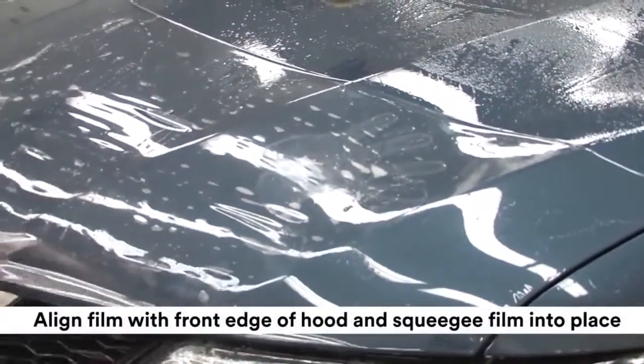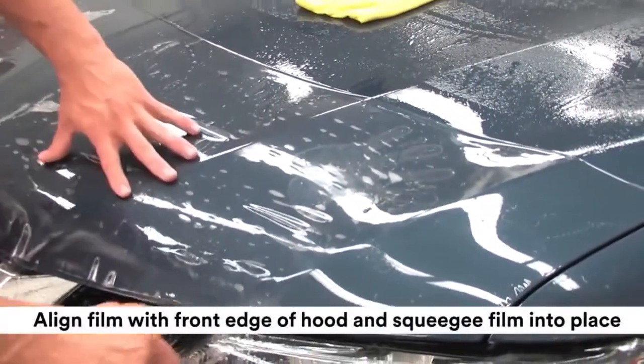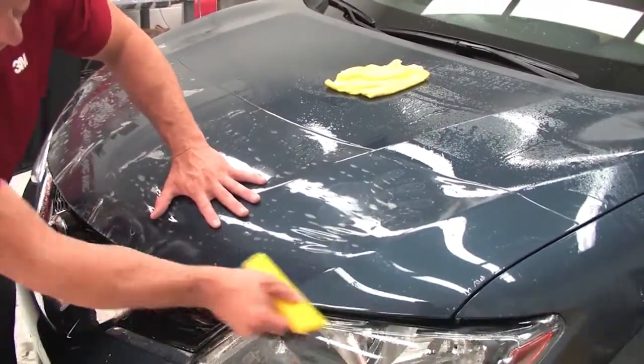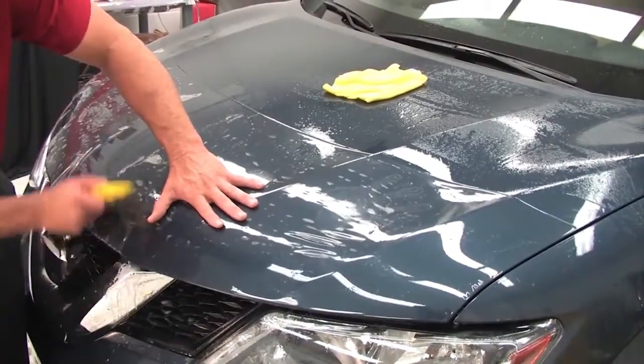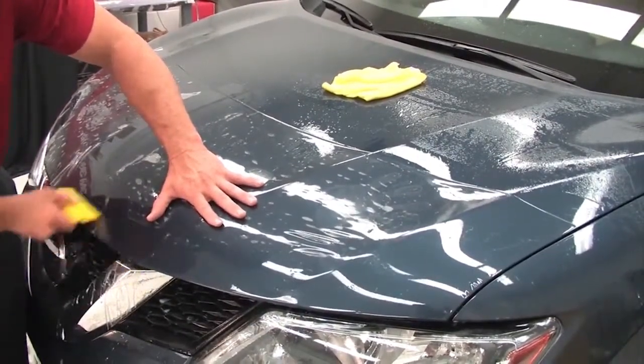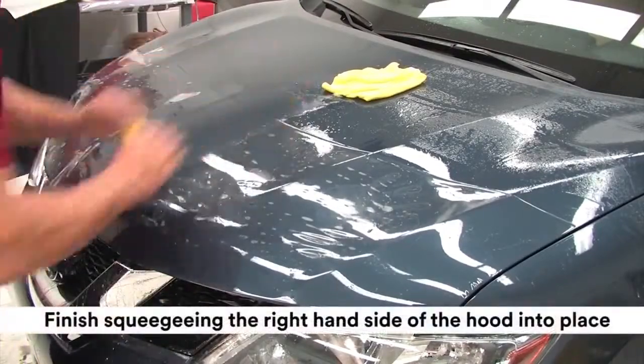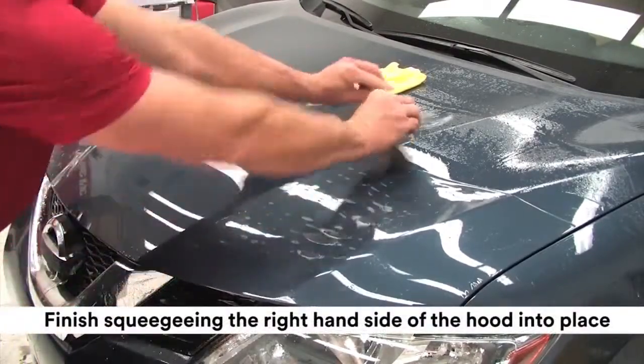Align the film with the front edge of the hood. Stretch and squeegee the film into place. Finish squeegeeing the right side of the hood in place as shown.